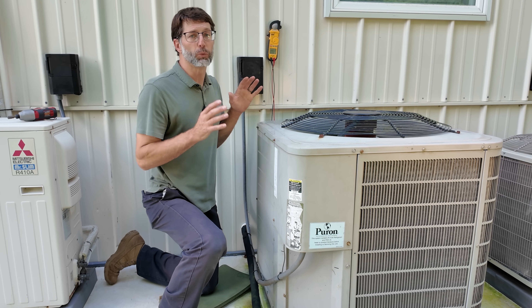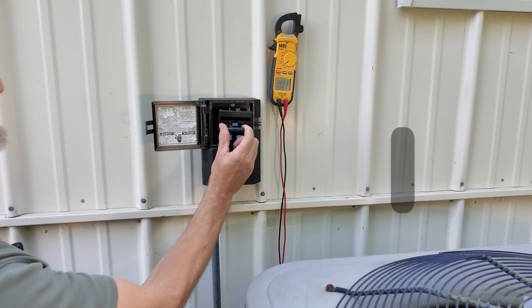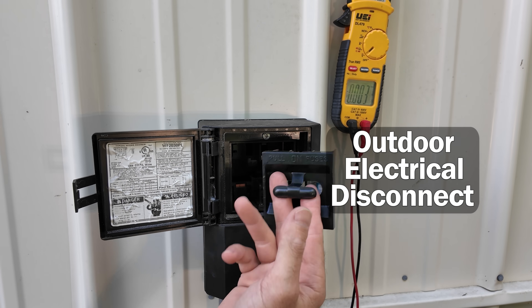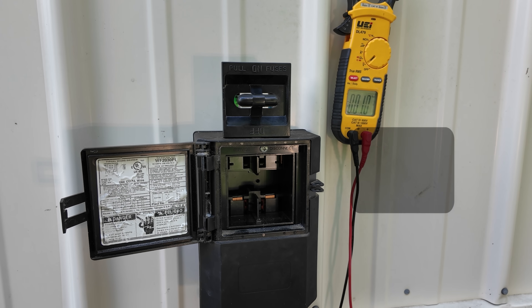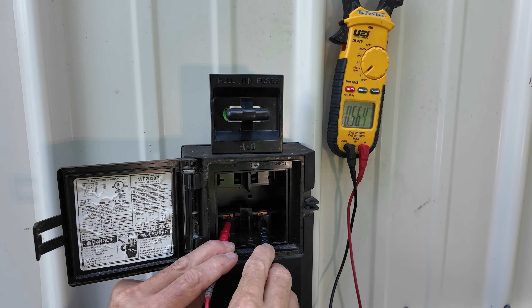There are a variety of reasons why this outdoor unit may not be turning on. The first place we need to look at is the outdoor electrical disconnect. Right now this is in the off position, where we need to have it in the on position. We also need to check for voltage in here to see if the indoor breaker is in the on position.